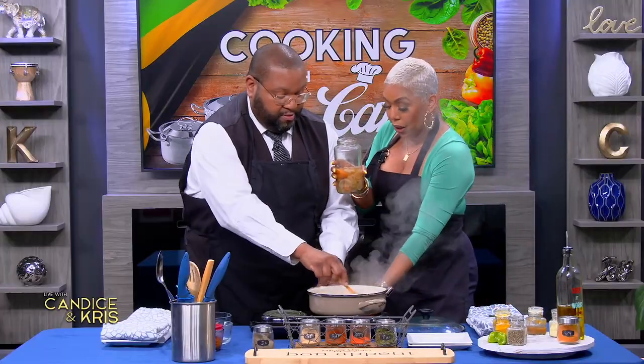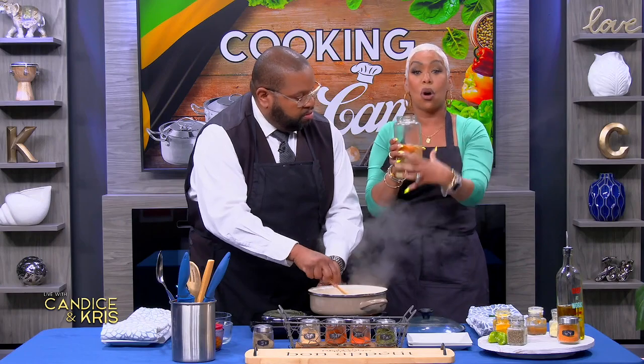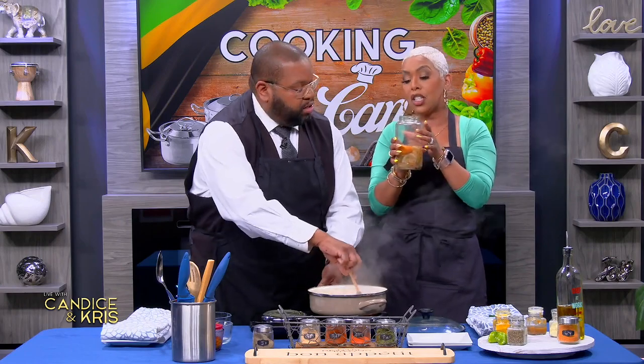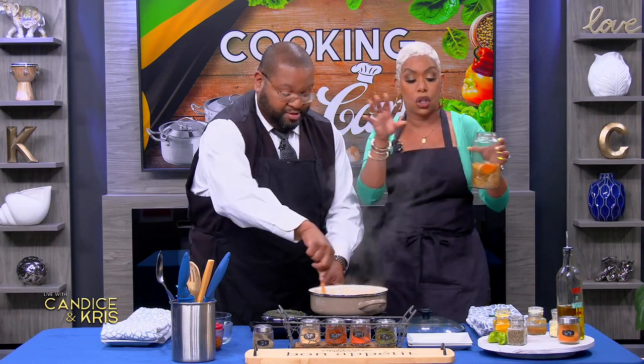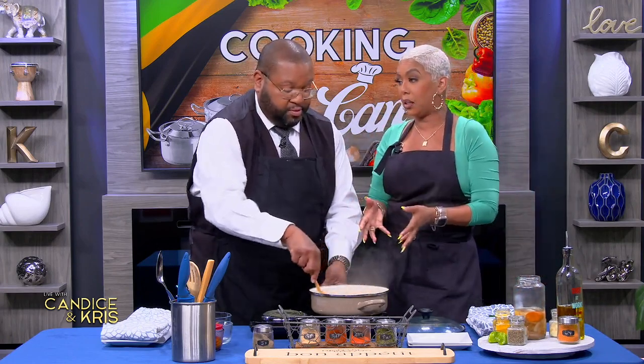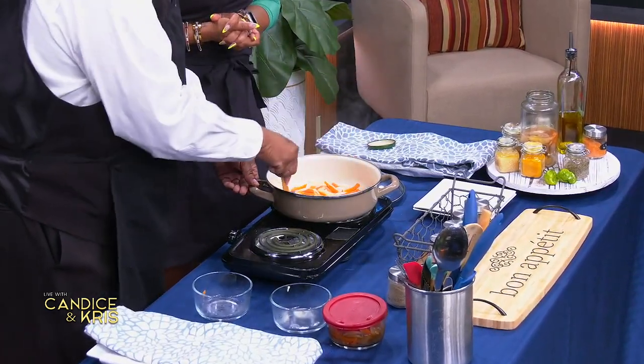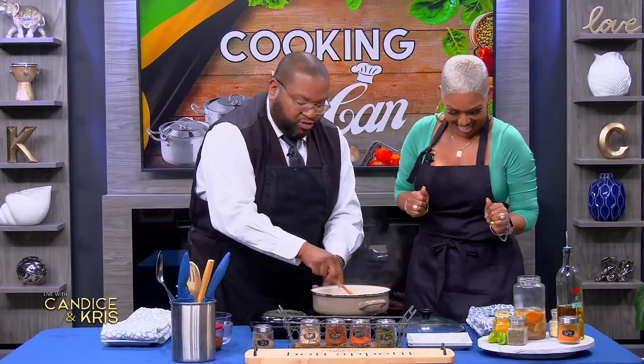This is already prepared — it has onions, it has pimento, it has carrots, and it's soaked. We leave it in the fridge, so all of the goodness is in this. If you don't have this, you can make it the traditional way, which is to cook it. So he keeps on stirring. If you guys were here with me right now, you'd be licking this hot plate — it smells so good.